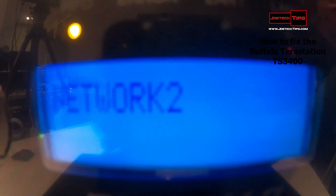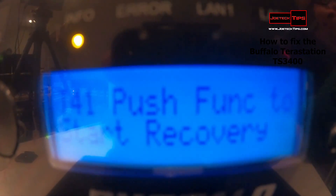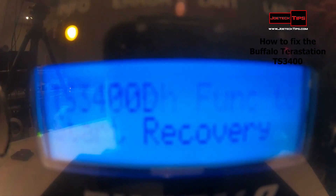Okay, we hit the two-minute mark. Now we can recover the drive or the boot partition of this. We can actually make it bootable so we don't get this error anymore.